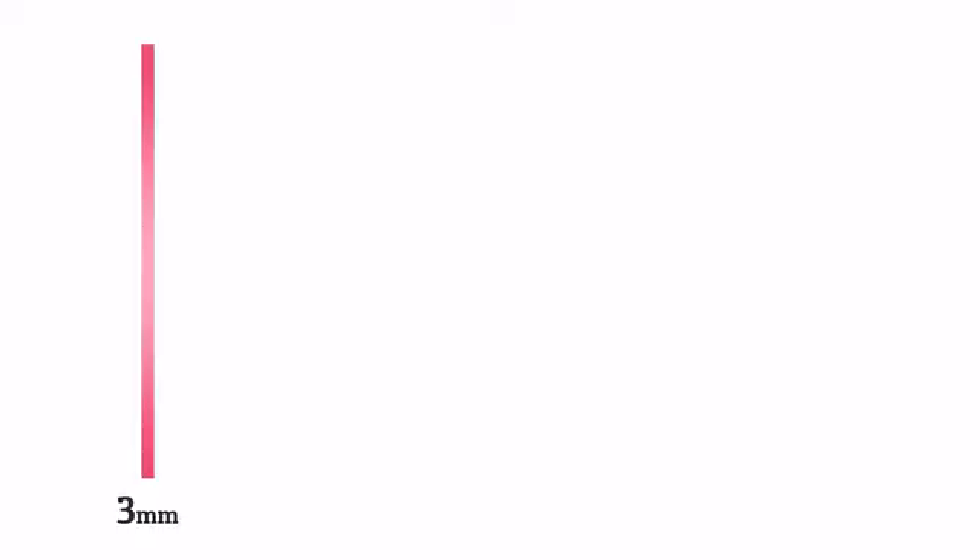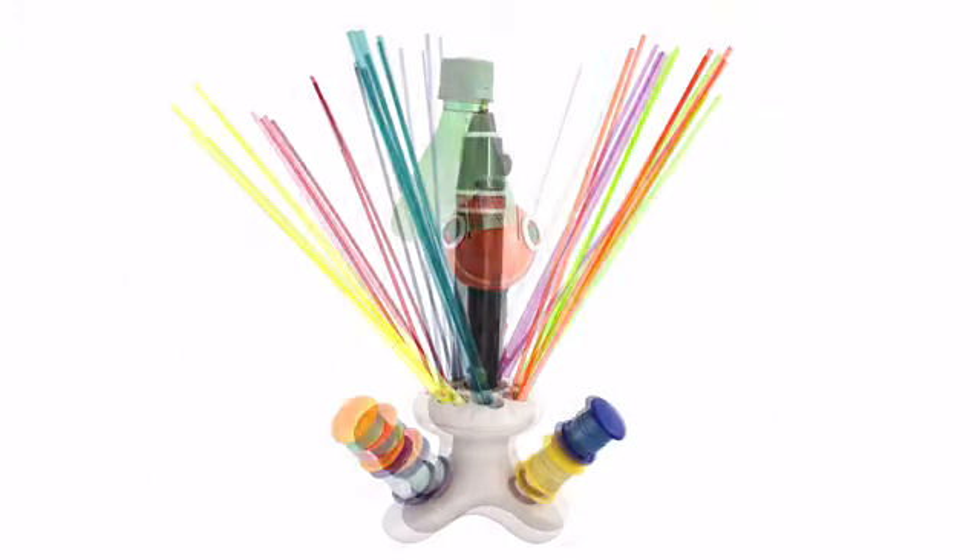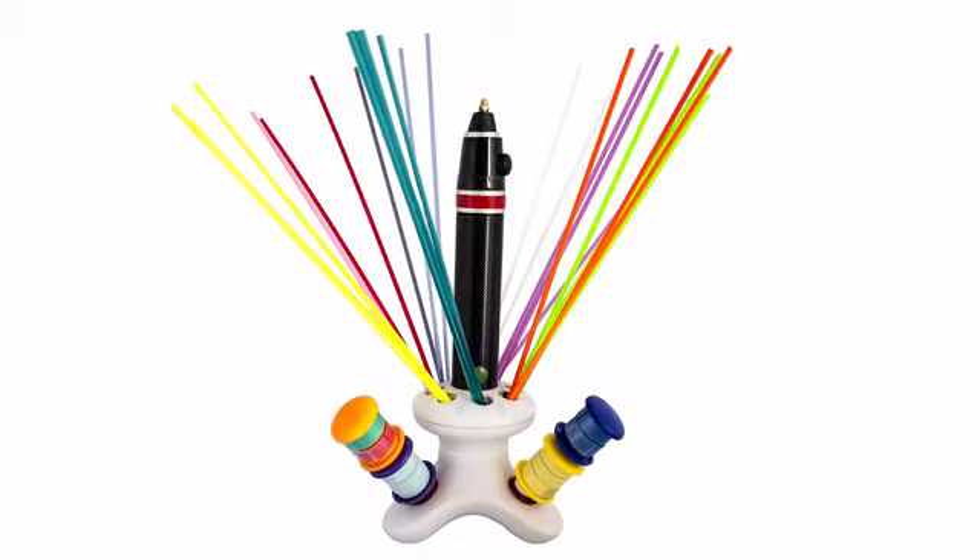ChupaCut can produce strips 3, 6, 9, and 12 millimeters wide. And with our optional stand, you can store and house plastic strips for future use.